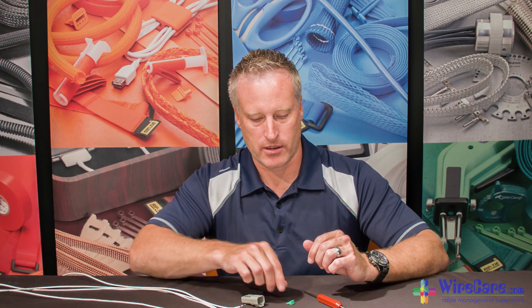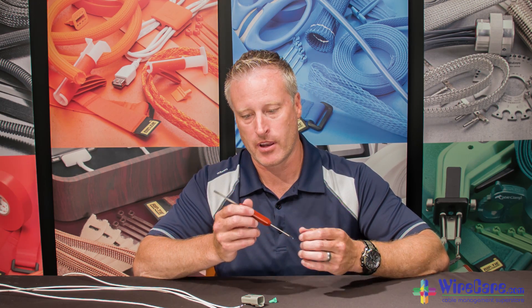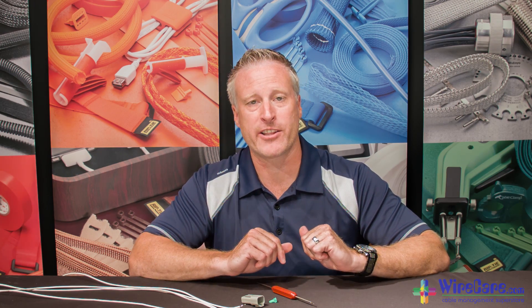To assemble a Deutsch connector, you'll need a properly crimped wire, a plug or receptacle housing, a proper wedge lock to lock in the contacts, as well as the wedge lock tool or a flathead screwdriver. To learn more about making a proper crimp, please click the link in the description.